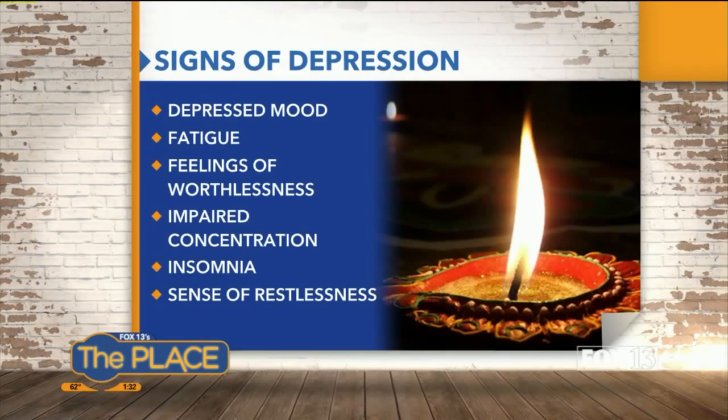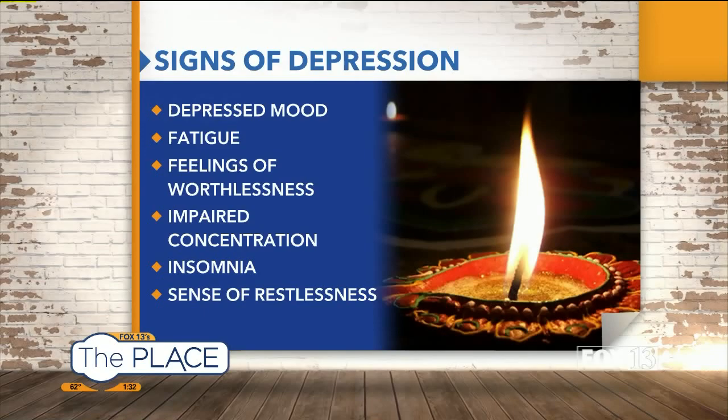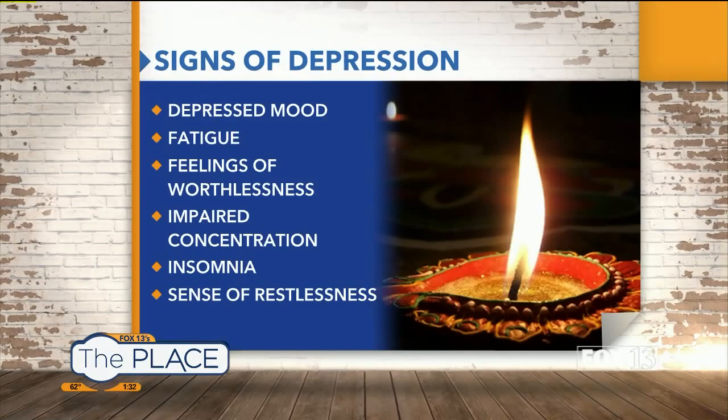There are signs in kids suffering from holiday blues to watch for, particularly depression. Sadness is normal, but if someone has been consistently sad for two weeks or more, there may be a problem. Signs include not wanting to participate in activities they normally enjoyed, a sense of hopelessness or lack of meaning, eating or sleeping too much, sudden weight gain, or expressing thoughts about suicide. When you see these signs in adults or children, seek professional help.